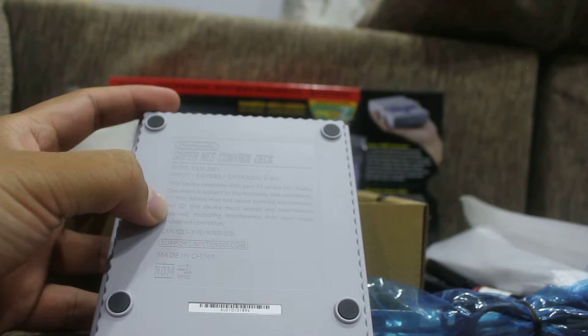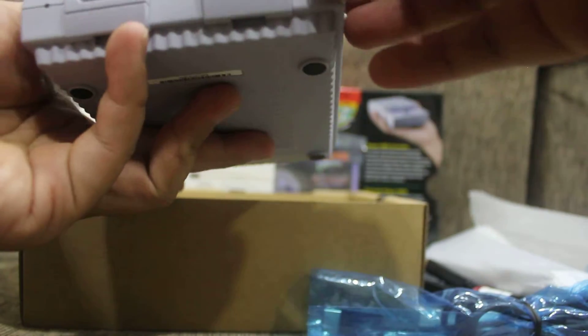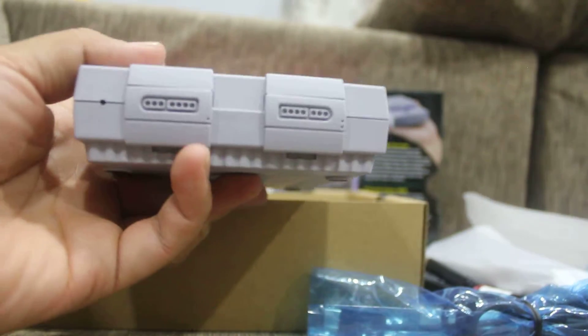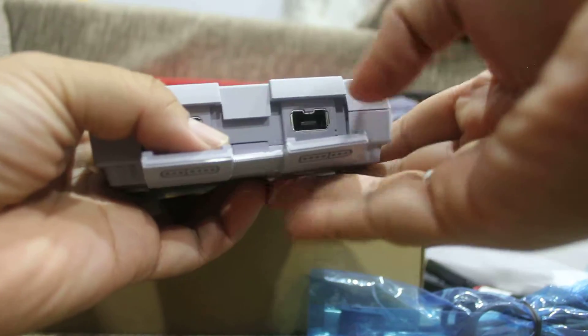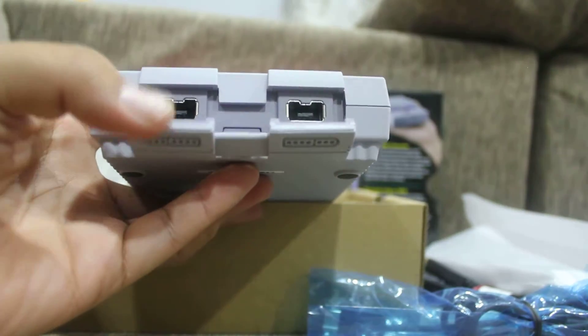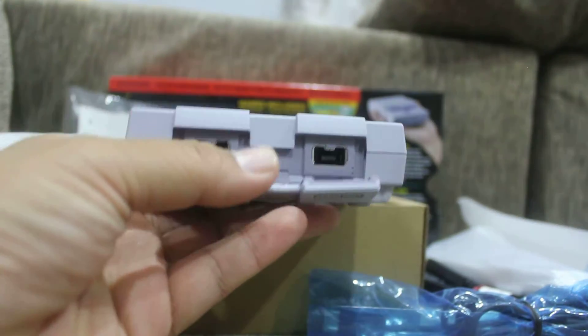At the back there's an HDMI port as well as a DC-in by USB. On the bottom there are details about the console. The controller ports are behind a panel — it's connected by a piece of plastic, and you plug your controller in there.